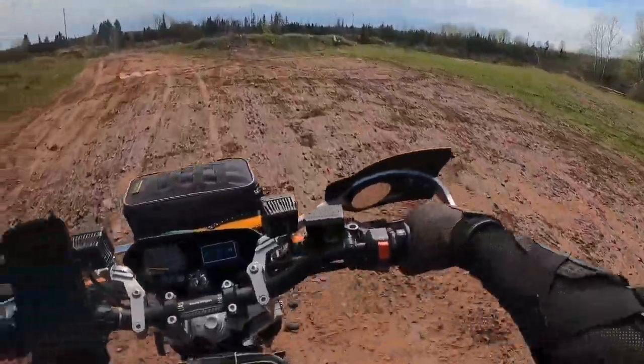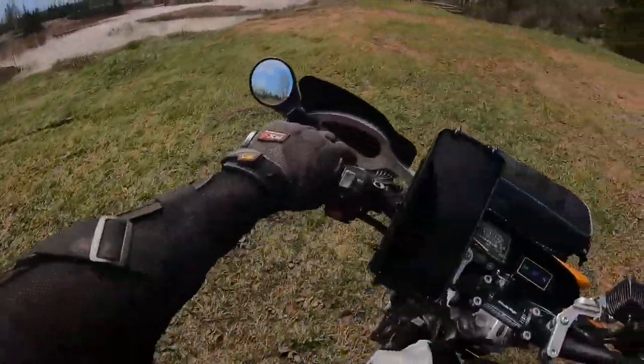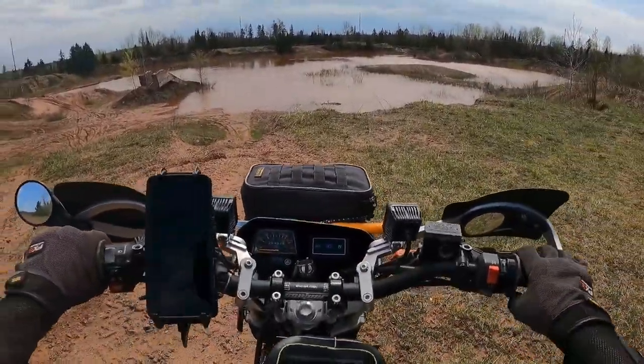And there it is — it's a lake. Holy crap, it's a whole thing. There's not going to be any riding down there for a while. That's the most I've seen down there.